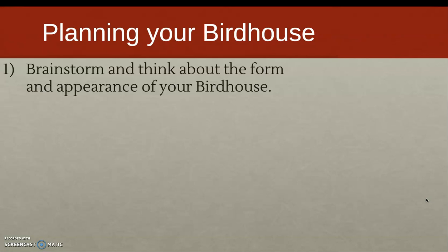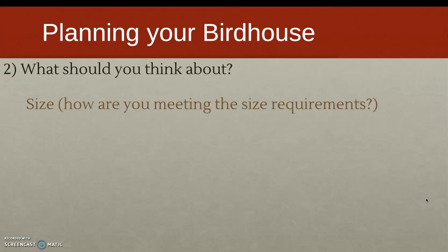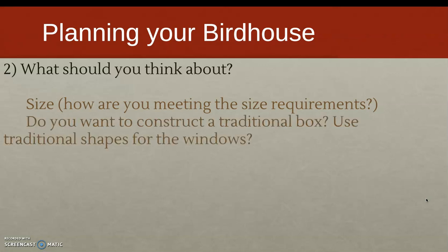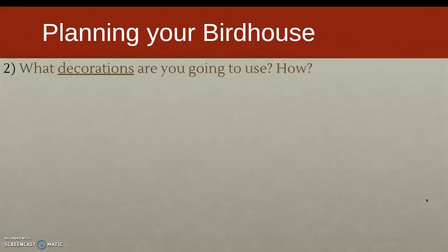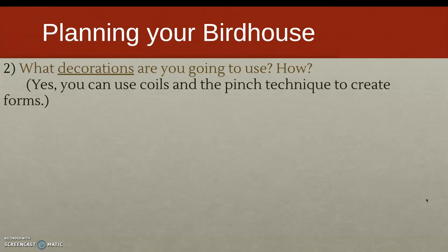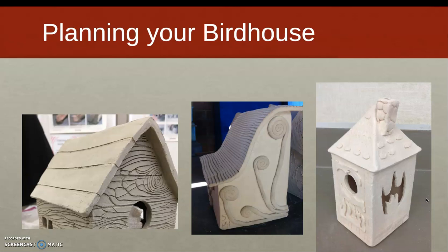First, think about the form and appearance of your birdhouse — do you want something more traditional or something different? Please don't copy another person's creation, but you can be inspired by it. Think about the size, as there is a size requirement. Consider the type of roof, whether something will be placed on the roof, and what decorations you'll use. You can use coils and pinch techniques too. This is your last clay project, so demonstrate what you've learned. Birdhouses can have a two-sided traditional roof, a non-traditional roof, or even a four-sided pyramid-style roof.